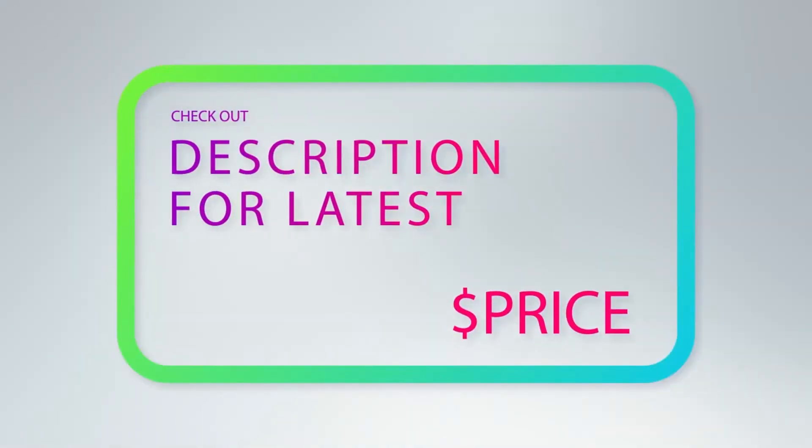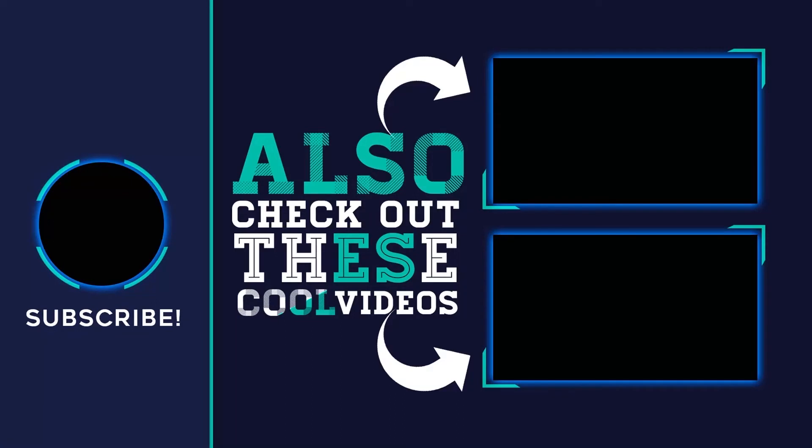For more information and pricing, check out the product links in the description underneath the video. Thank you for watching. Please subscribe to the channel, share this video, and hit the like button.